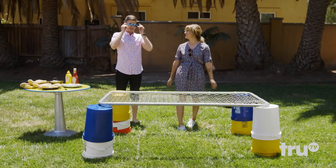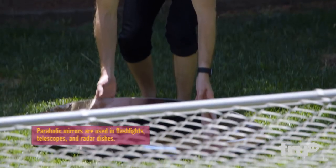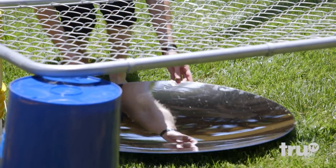Parabolic mirror! Gotta be safe, by the way, because they will melt retinas in addition to flank steaks. A parabolic mirror is just a concave mirror. Its unique shape allows it to harness energy, but also project it back. And you can easily buy one online.